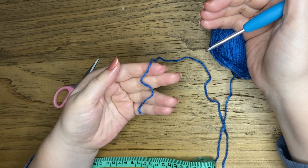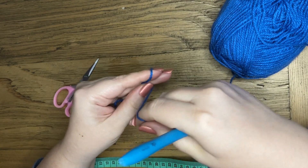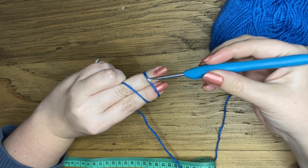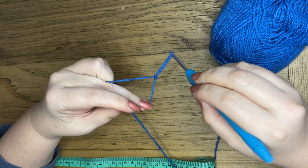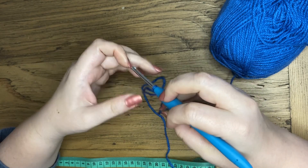We are going to start by making a slip knot. Pinch your tail with your thumb, wrap it around your two fingers like so, making sure that you cross. Turn your hand over, pop your hook under the first strand, hook the second one and gently slide it off your fingers, then you can just tighten your loop.